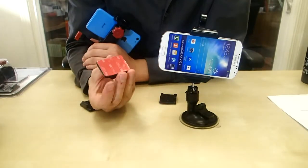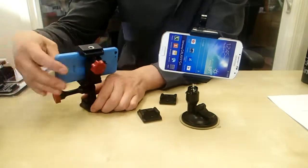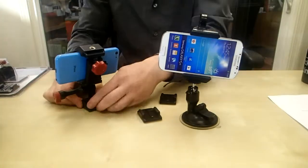The next thing you do is you just grab one of these sticky mounts right here and slap it anywhere in your car. These are the same as GoPro. Once you do that, all you've got to do is clip it right in.